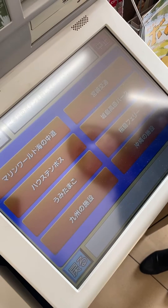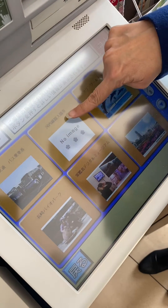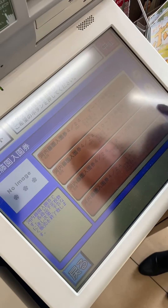Then go to the bottom right, and then to the bottom left. Now click on the top center, and that will take you to the tickets.